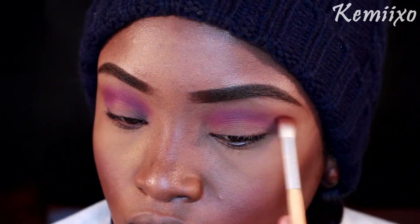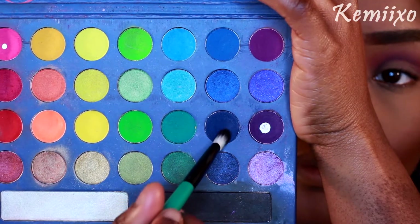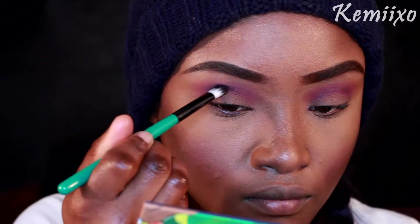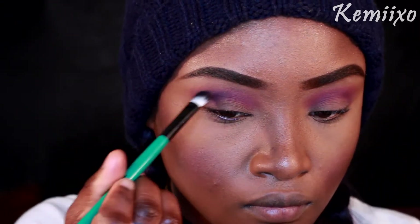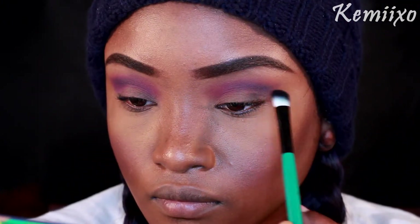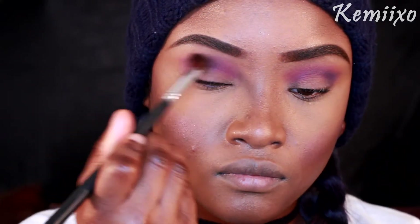I'm using a clean fluffy brush to blend those two together. Then I'm taking that same angled brush and this blue eyeshadow and applying it to the outer corner of my crease. I probably didn't have to do this part, but I did it anyway — and you'll see why I said that. Then I'm taking a clean fluffy brush and blending that in.